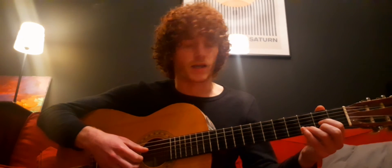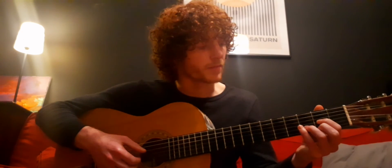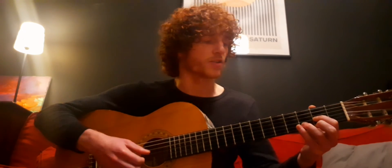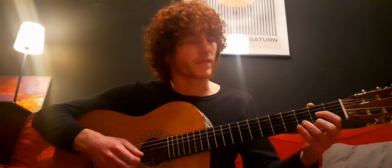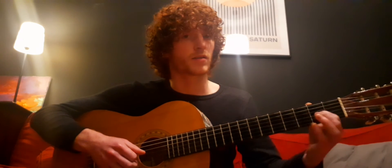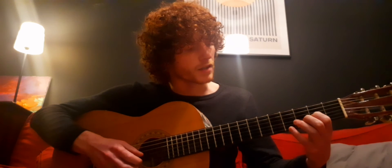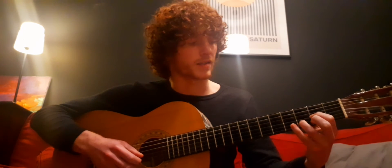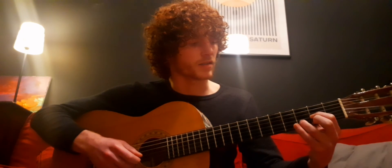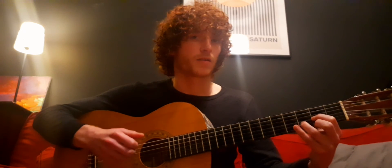The first string you play is D and it's open. An open string means that you're not holding a note down on it — it's just a string. So the D is open. On the G string, you put your first finger on the second fret — that's an A. On the fifth string, you put the third finger on the third fret — that's a D. And on the sixth string, you put your second finger on the second fret — that's an F sharp.